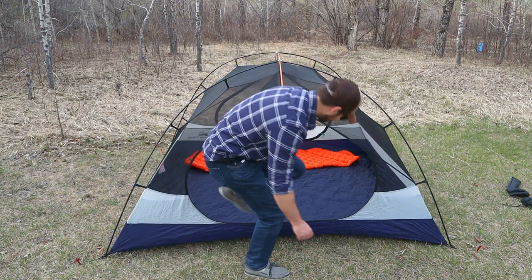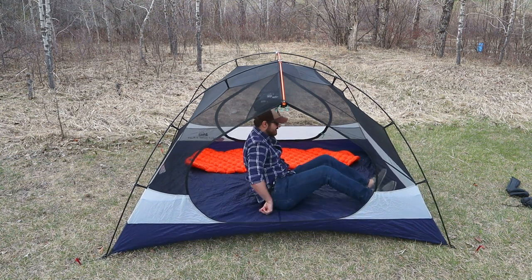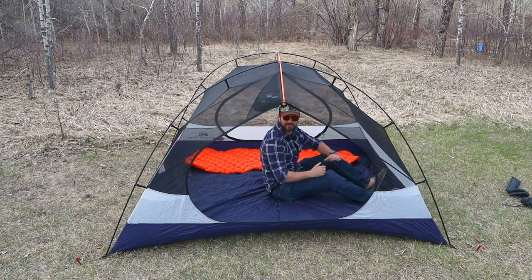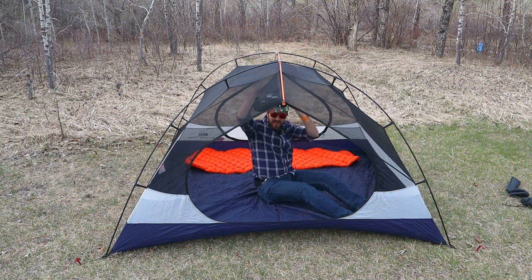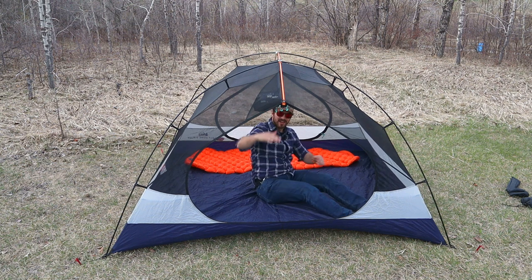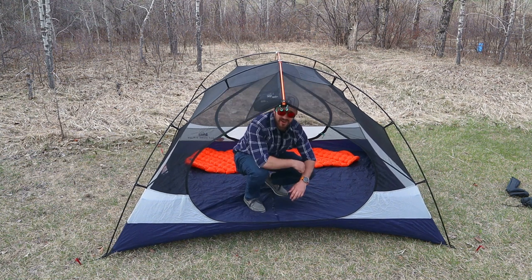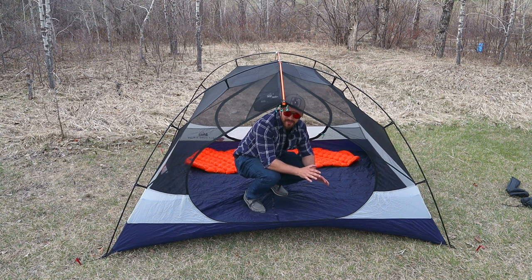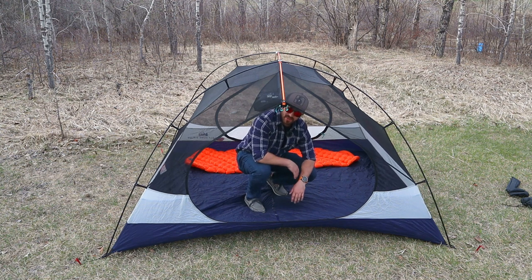I'll just hop in — I'm 5'10" — so you can get an idea of how much length there is in this tent. Laying down, there's lots of room and you can see the headspace. I have about that much space above my head when just sitting up. I could actually stand almost fully straight and get changed in this tent. It's gigantic. When I first set the tent up from the outside, I was like, it's a decent sized tent. And then I get inside and this thing's a castle. It's massive for a three-plus person tent.